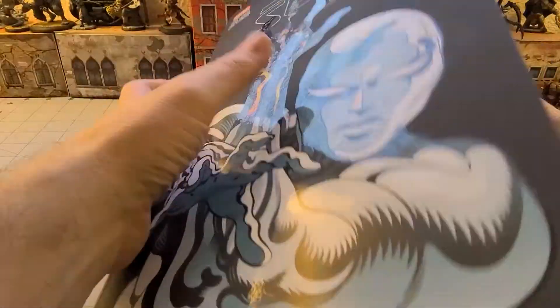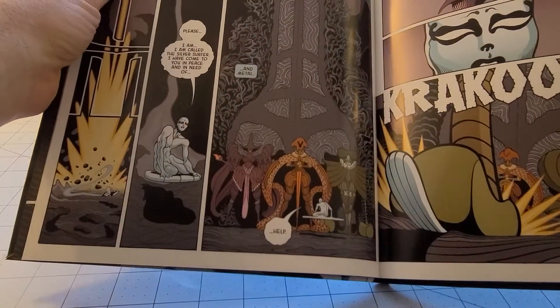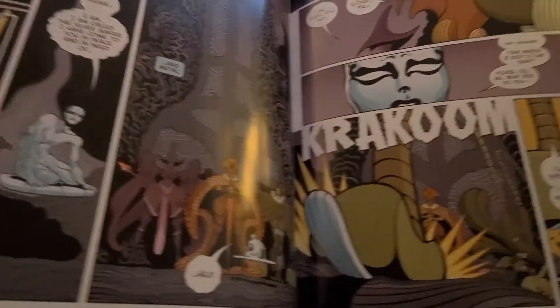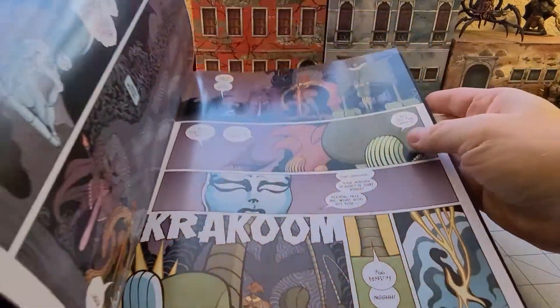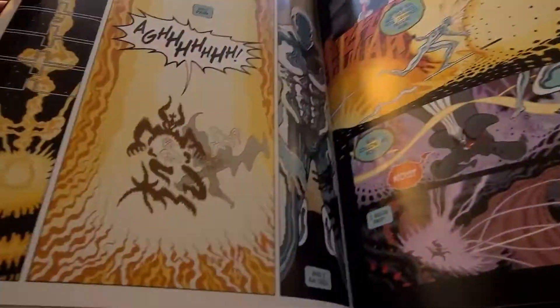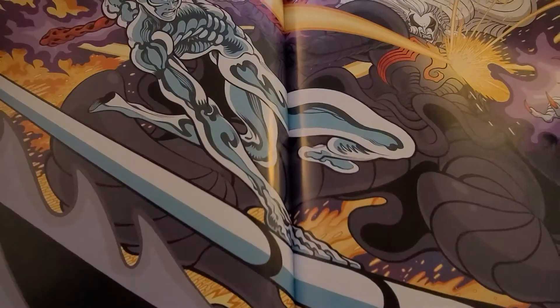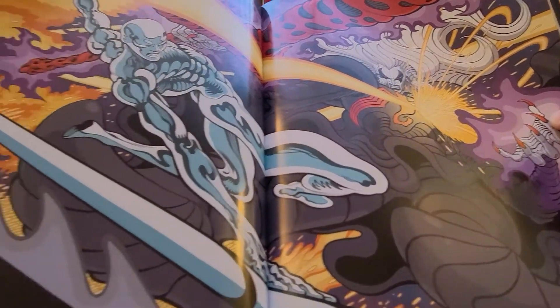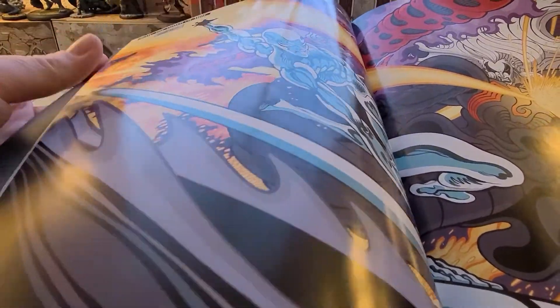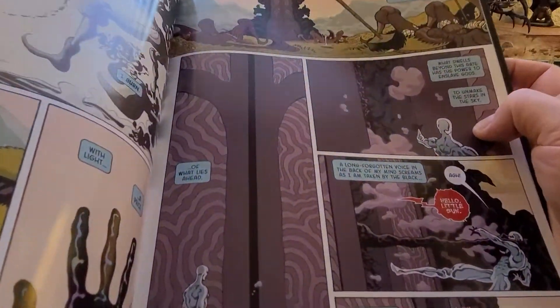I first discovered Trad Moore with The Strange Case of Luther Strode, and I'm sure a lot of other people did too. The guy has a crazy sense of dynamicism — reminds me a bit of JoJo's artist Araki, and also the artist who did Kakugo no Susume, the Apocalypse Zero guy. Very similar in terms of their crazy, disjointed, elongated, over-elaborate musculature and sense of movement.